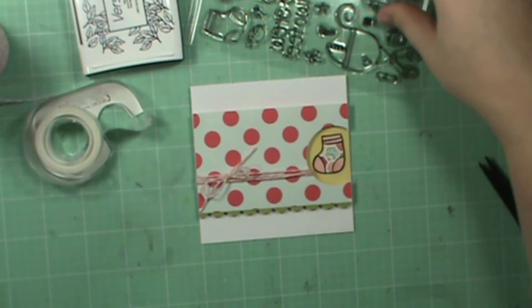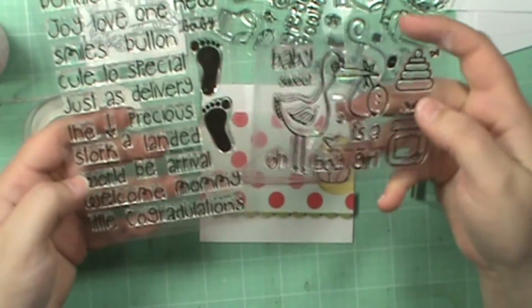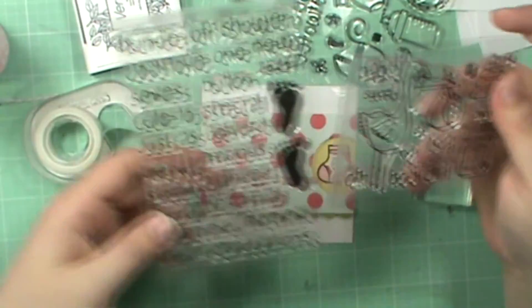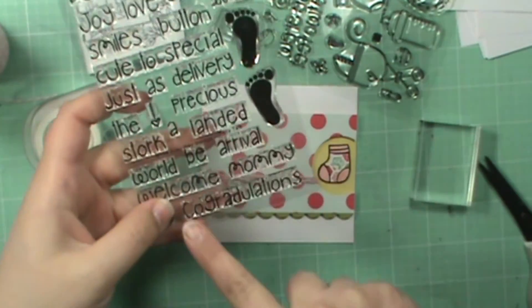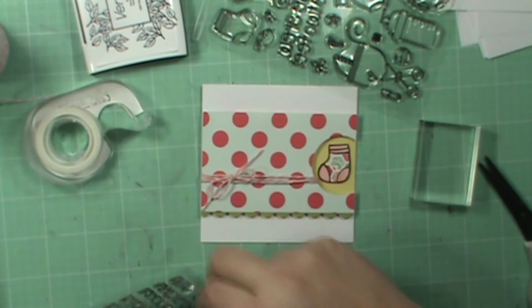And then the sentiment — let's see, there's so many to choose from. I think I'm going to use the Congratulations.